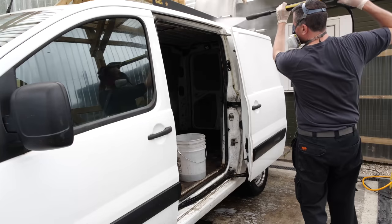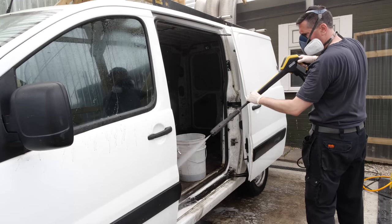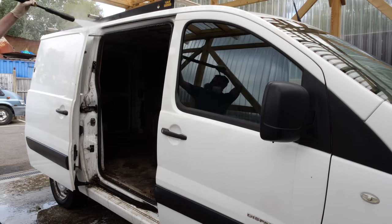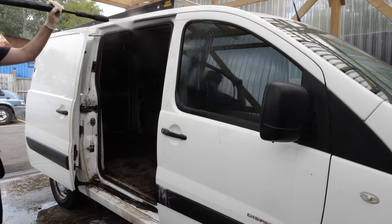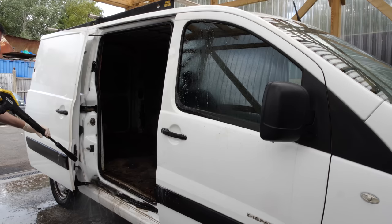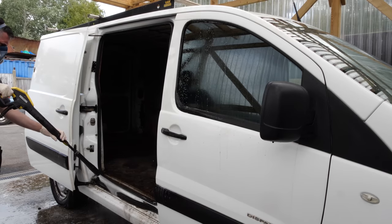Once that's done we can move on to the door shuts. I've sprayed all-purpose cleaner and agitated it with a little brush - it's just a case of flushing them out now. A lot of these runners and door catches have quite a lot of grease over them, so you're going to get 90% of the junk off them. Unless you want to start getting involved with tar and glue remover and then re-greasing things, my customers aren't really interested in paying extra for that - they're more interested in machine polishing scratches and marks out of the paintwork.